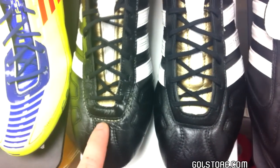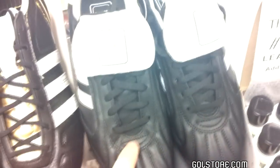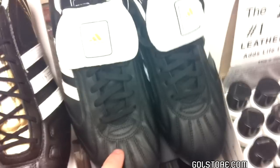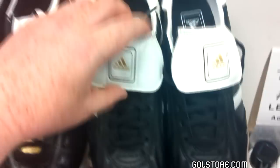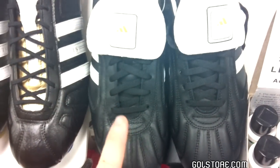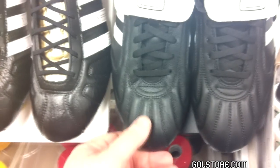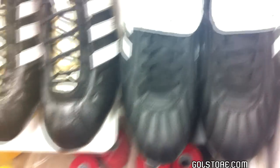Over here we have another kangaroo leather boot — this is the Adidas Pure 4SL. And on the end here, this is a shoe many of you probably won't recognize: the Adidas Telstar 2 in the soft ground version. Wanted to show off a soft ground and simultaneously show a shoe made out of full grain leather.